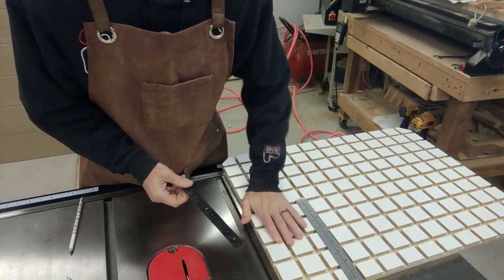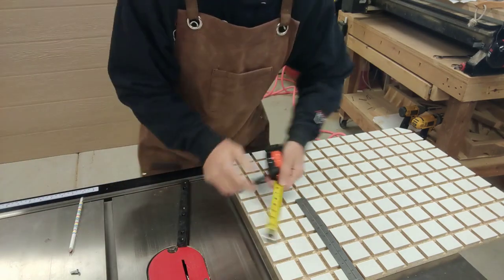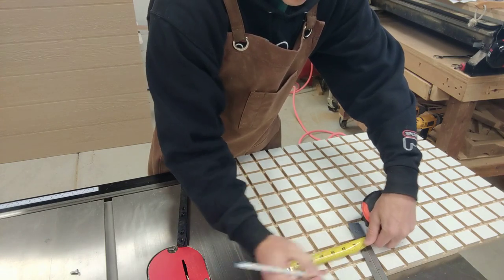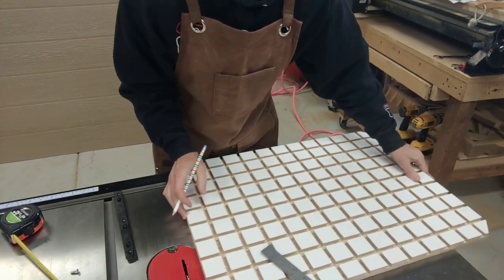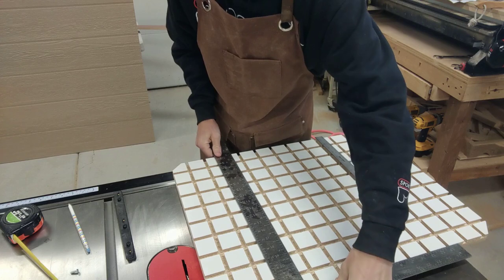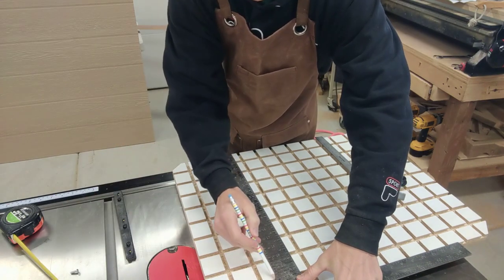Now it's time to install the guide bar on your sled. They say to measure from your miter slot to your blade and then add 3/8 of an inch — in my case that would be 5 and 3/4 inches — then mark a line. But that came a little too close to my dovetail groove, so I moved it over to exactly where I want it, about 5 inches, which is how close I want my sled to the blade.